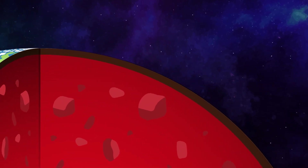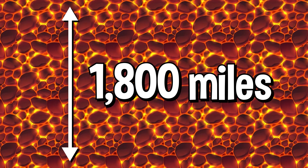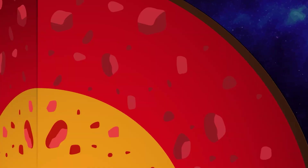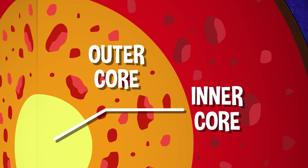Below the crust is the largest layer, the mantle. It's also mostly solid rocks and minerals mixed with soft, semi-solid areas of molten magma. The mantle is over 1,800 miles thick, and is mostly made up of elements like iron, magnesium, and silicon. Beneath the mantle is the Earth's core, which is split into two sections, the outer core and the inner core.